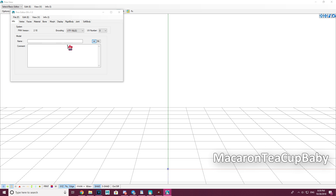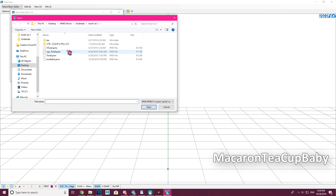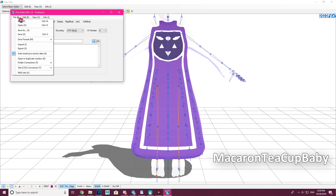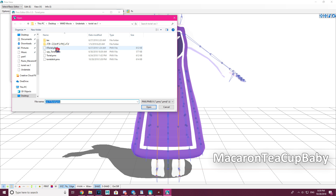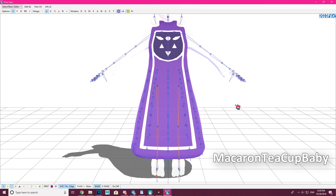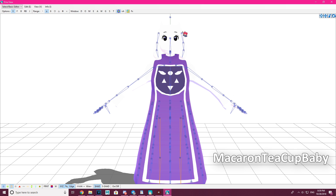Next, go to File > Open and open a model that has moving physics — for example, Toriel's model, which has moving ears and skirts.